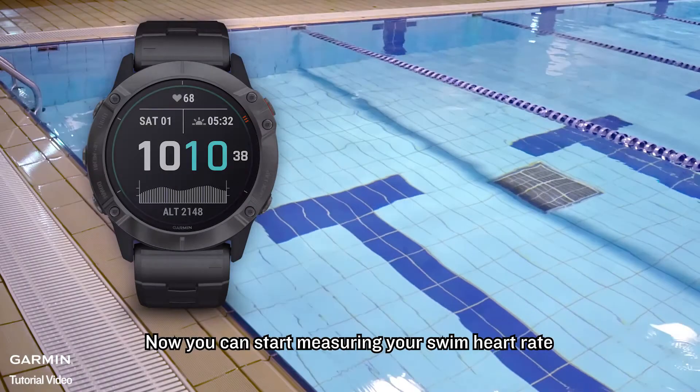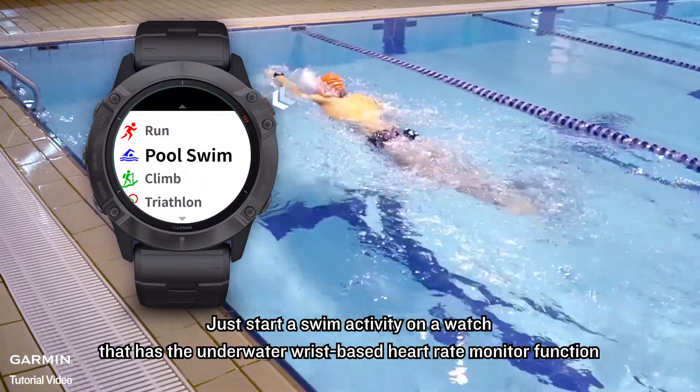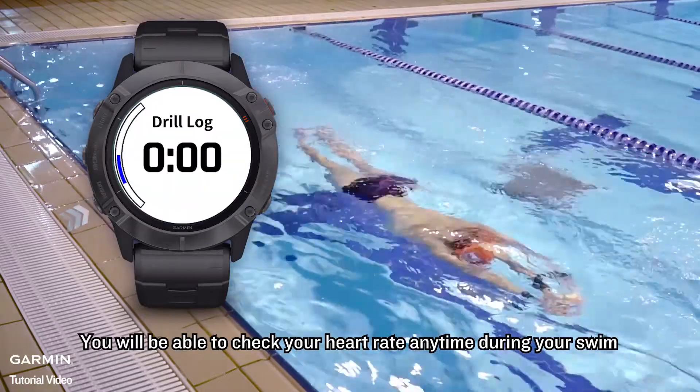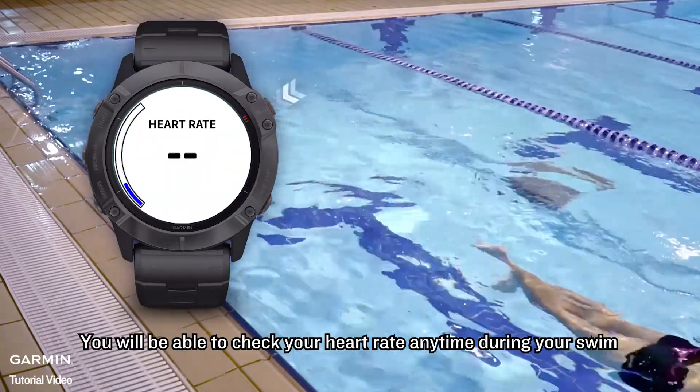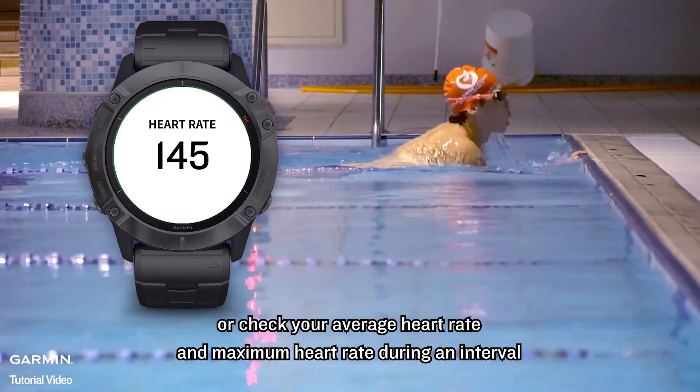Now you can start measuring your swim heart rate. Just start a swim activity on a watch that has the underwater wrist-based heart rate monitor function. You will be able to check your heart rate anytime during your swim, or check your average heart rate and maximum heart rate during an interval.